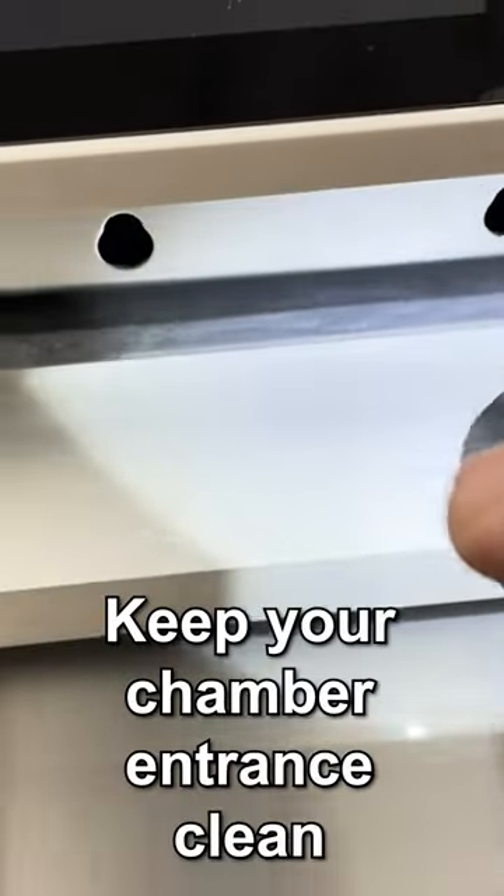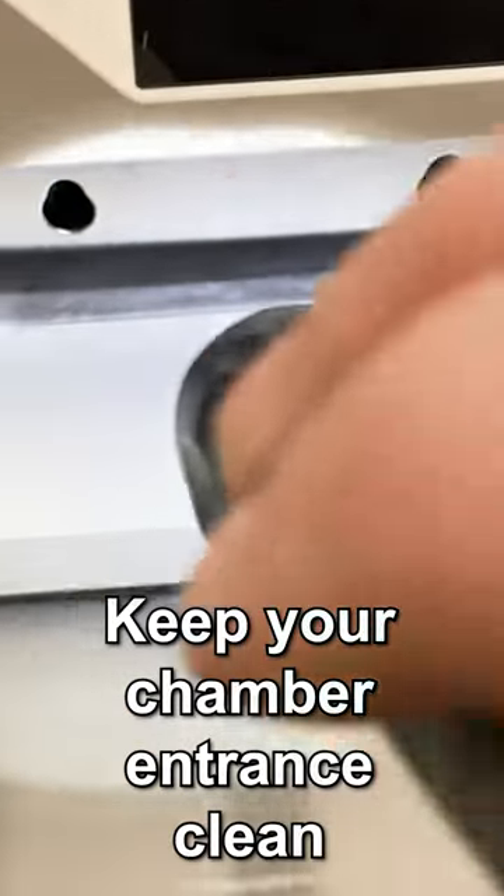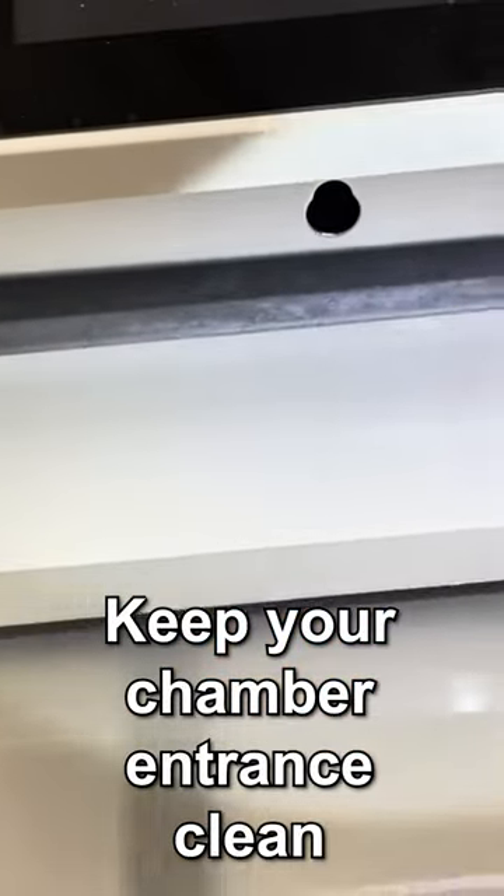You want to be able to keep your chamber entrance clean like this so it doesn't affect your door seal.